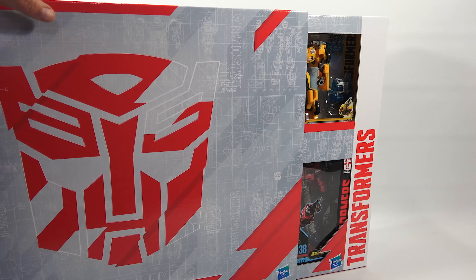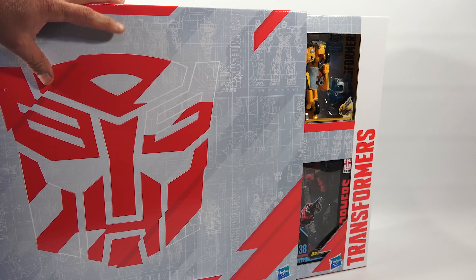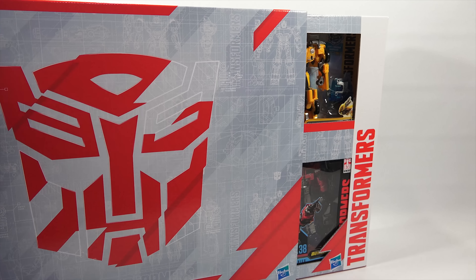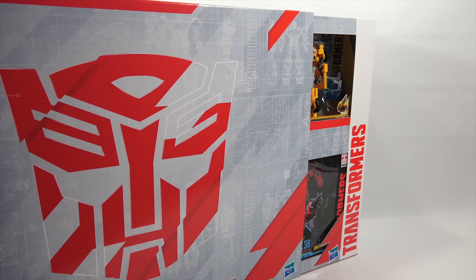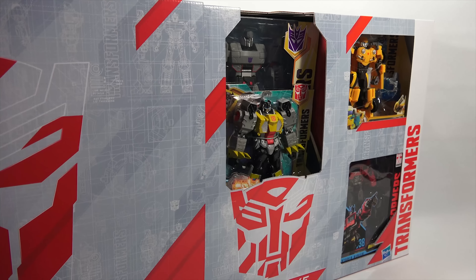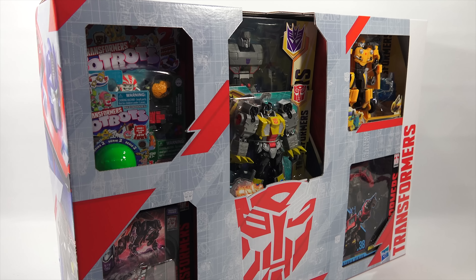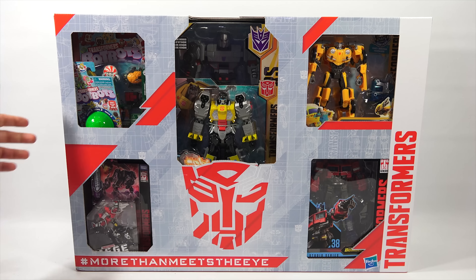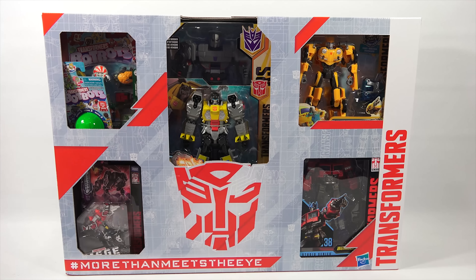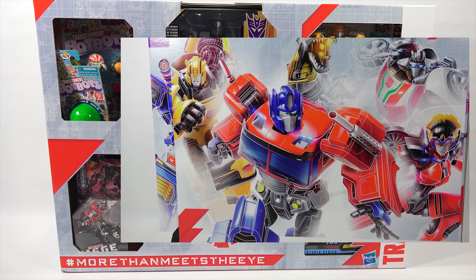So what you saw originally was this cardboard sleeve that goes over the actual packaging where you have all of the toys. It's a pretty neat way to display them. It's a neat box. And what I'll do is I'll show you all the different side panels of the box and put a nice little slide show at the end. This is a pretty neat package.